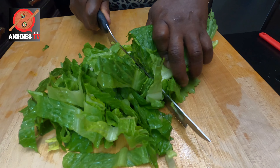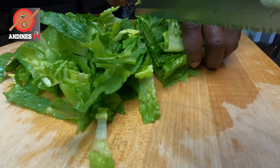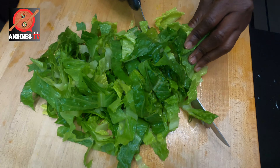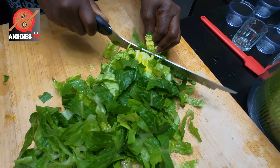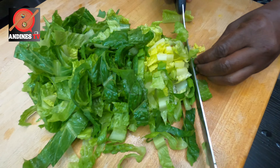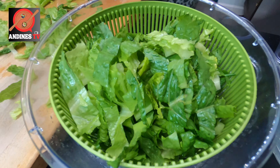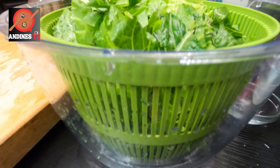We are prepping our romaine lettuce — washed already — so I'm rough-cutting it bite size for our lovely Greek salad. As I said, when you're using the knife you always move your hands in the backward position. I'm going to transfer my salad to the spinner so we can get as much water out as possible.